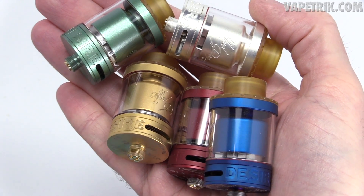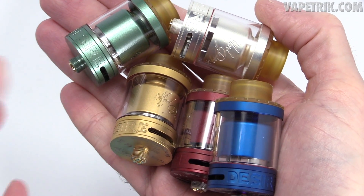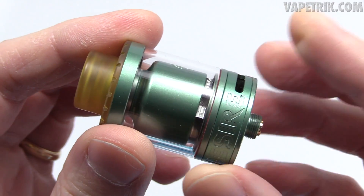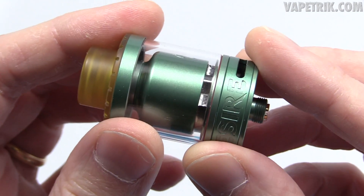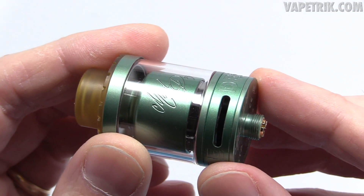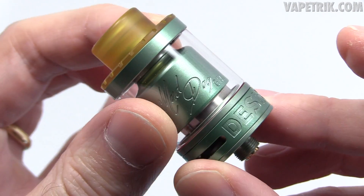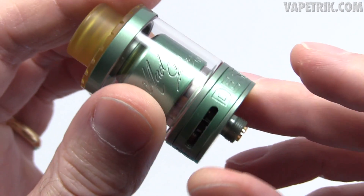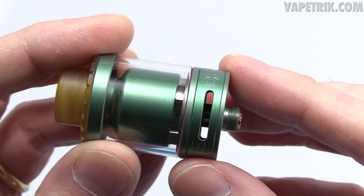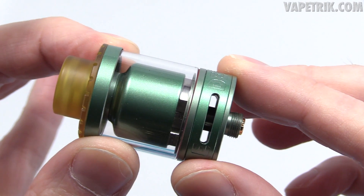Now onto the pros. I love the color options — the blue, the burgundy, the gold, the sea green, the silver, and the black. Next pro: all tanks have this matte, media-blasted pearl finish and I am a huge fan — it looks classy and sexy. Love that it's a 25mm tank at only 43mm in length, making it a pretty short 25mm device. Big fan of the engravings too. Airflow-wise, you get tons of it — it doesn't look like it from the outside because the slots aren't massive, but between the side airflow and the bottom airflow you get a huge amount.